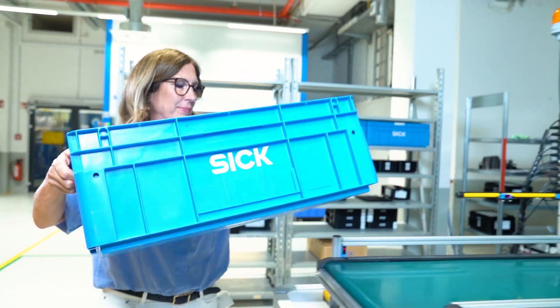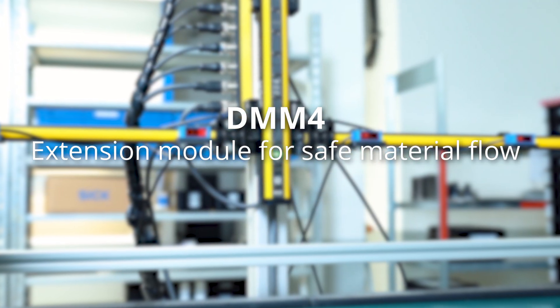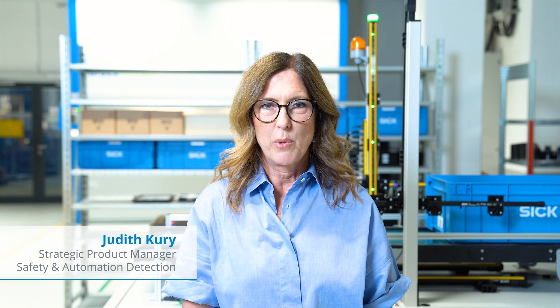Are you looking for an efficient force signal muting solution for safe human-material differentiation? Then I have something for you. I'm Judith and today I'm showing you the new DMM4 muting module.